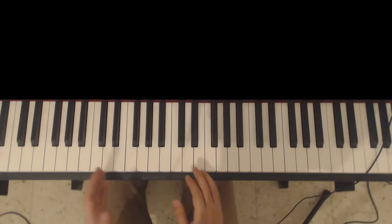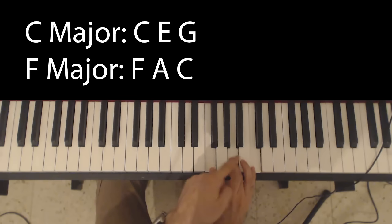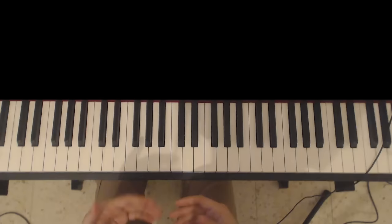Let's talk about ways of spicing up your piano accompaniment. Let's take a very simple chord progression, which is a C major to an F major. A C major in root form is just C, E, and G, and an F major in root form is just F, A, and C.